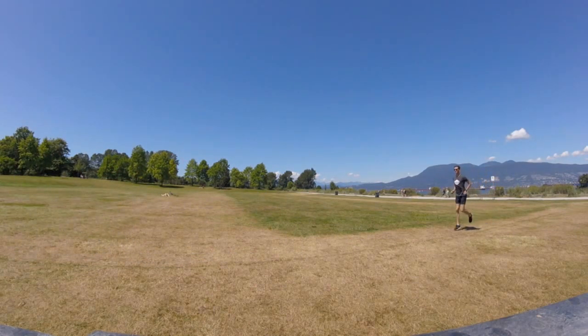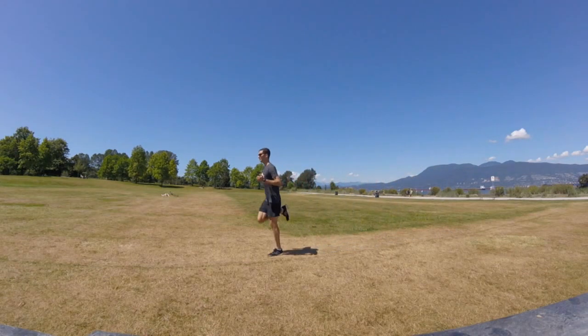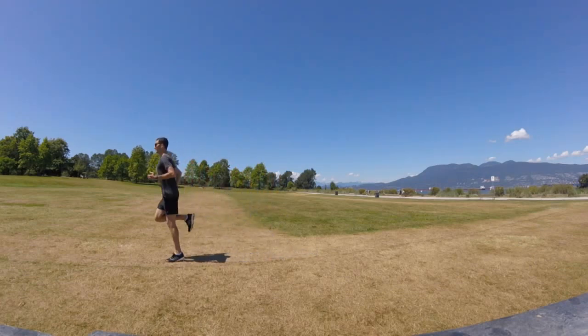Our next exercise is butt kicks. Here we're trying to keep the knees from drifting too far in front and really trying to work that hamstring contraction to kick our butt.